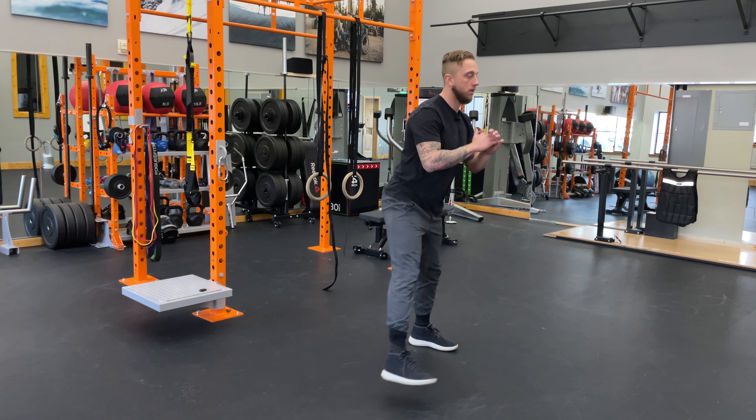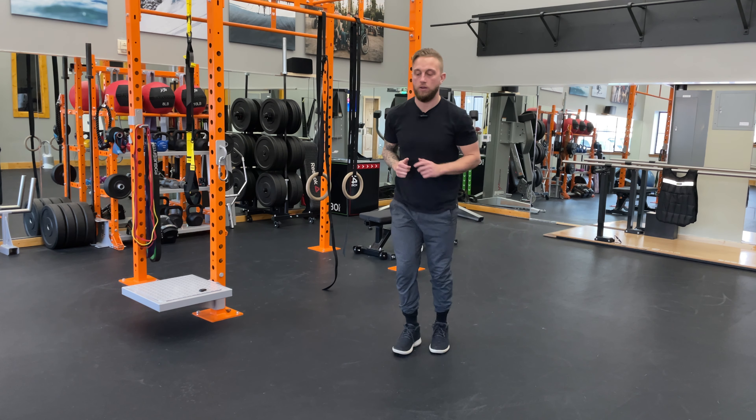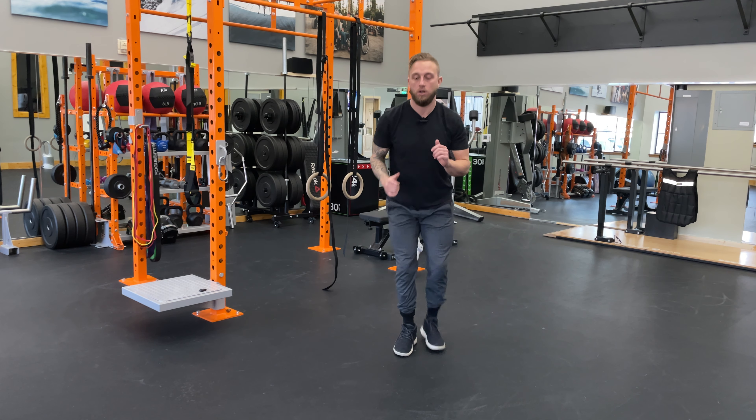So forward, lateral, reverse. Forward, lateral, reverse.